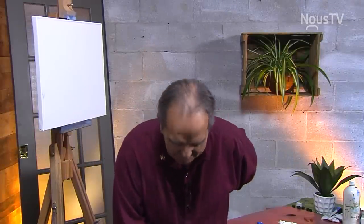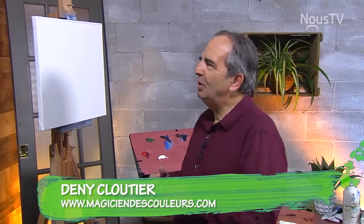Mesdames, Messieurs, bienvenue au cours Le Magicien des couleurs. Bienvenue aussi à une nouvelle saison. Dans cette saison, on aura des paysages tout à fait différents, du nouveau, de la couleur aussi. On va travailler beaucoup les mélanges de couleurs.